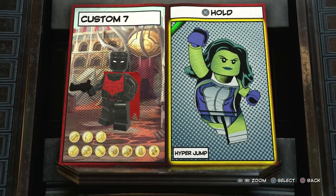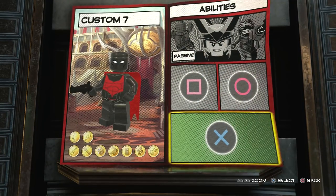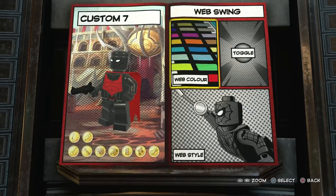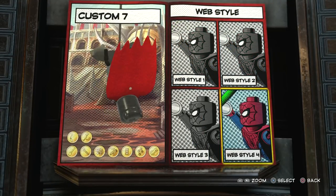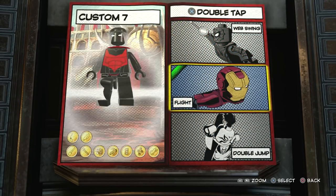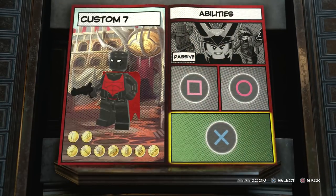Now we just need to give him flight - make sure that's on there. He actually holsters the pistol when he's not using it, that's cool. We don't want hyper jump, just flight. If you prefer not to give him flight you could give him a web swing like Batman, making it look like he's swinging with a grapple hook, but we're going with flight because he could do it in Lego Batman 3 Beyond Gotham.